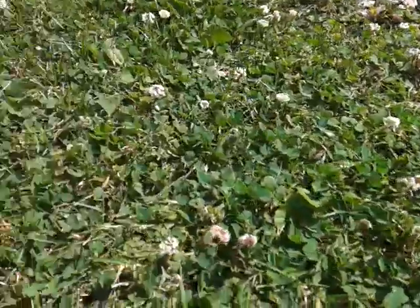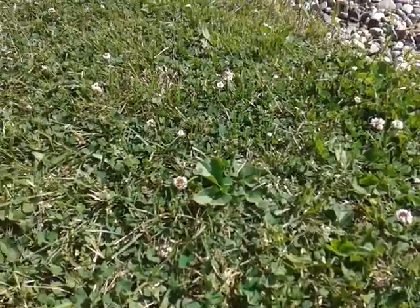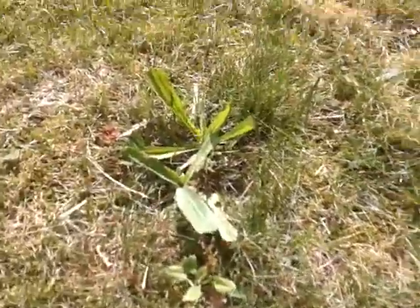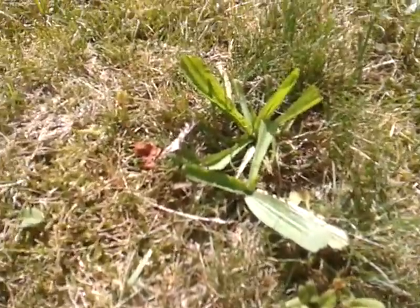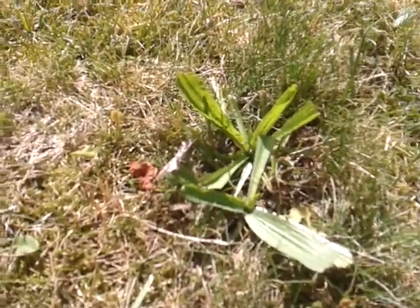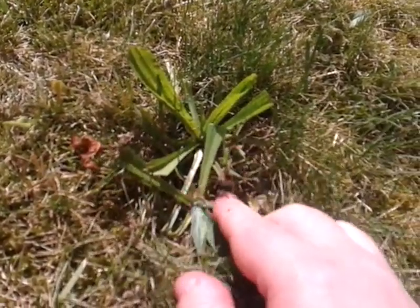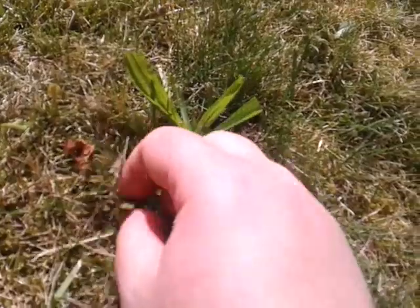Now here I just wanted to show you a little bit of the difference — this is Plantago lanceolata, also plantain, but it's the long narrow-leafed variety.